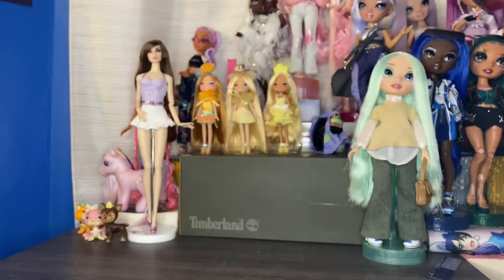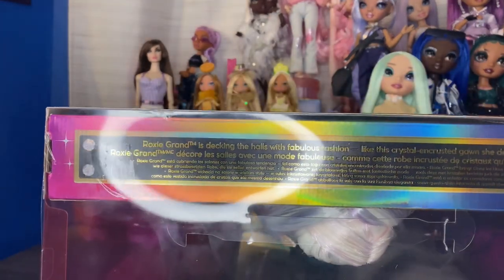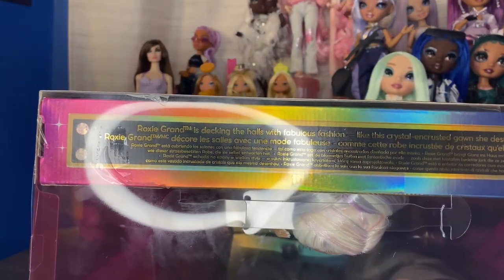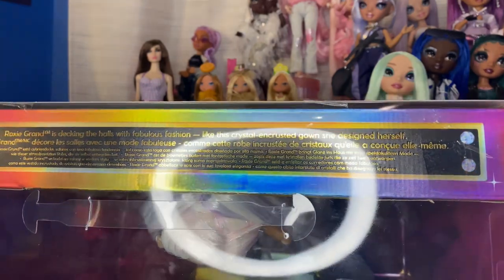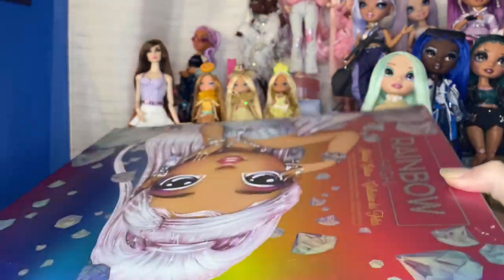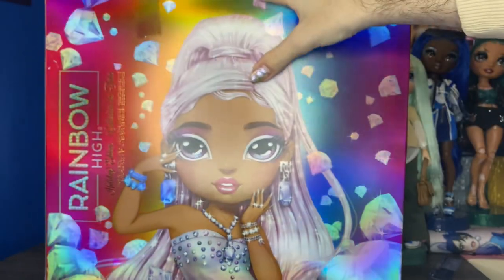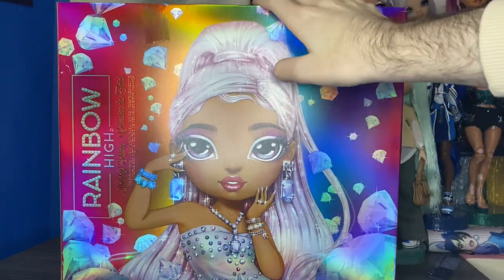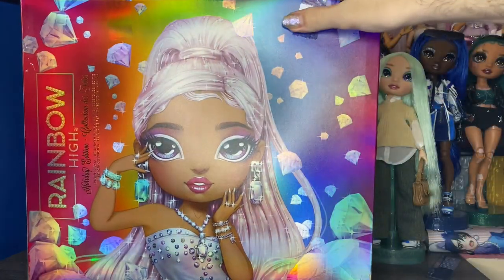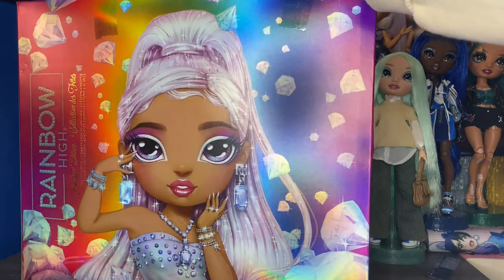I guess we'll look at the top of the box next, so we can save the doll for last. The top of the box has a little blurb — it says Roxy Grand is decking the halls with fabulous fashion, like this crystal encrusted gown she designed herself. Even though that isn't true, apparently Jewel Richie designed it in the show. So somewhere along the line they changed the storyline for Roxy specifically when it came to Rainbow Vision, even though she was in one episode for maybe 10 seconds.